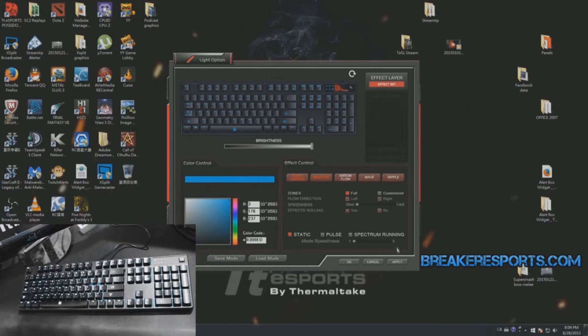Now let's hop into the dashboard for this device. To get this software, you will have to go to the official TTE Sports website — I will leave a link to that in the description below this video. This is the dashboard, where you can change your keyboard's backlighting to any desired color that you choose.